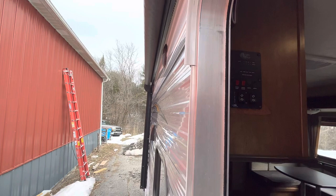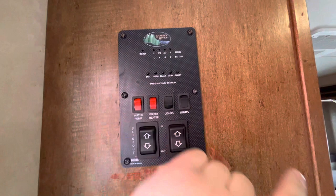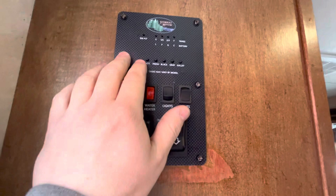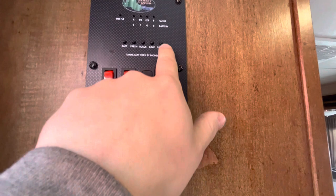Your monitor panel — just press and hold these buttons and it'll light up telling you how full your tanks are and how charged your battery is. This one's your battery and fresh water tank, then you've got your black tank and then your gray tank. There's an extra button right there which doesn't go to anything.